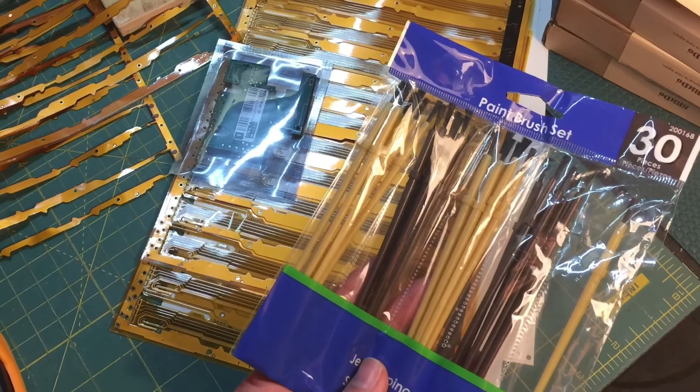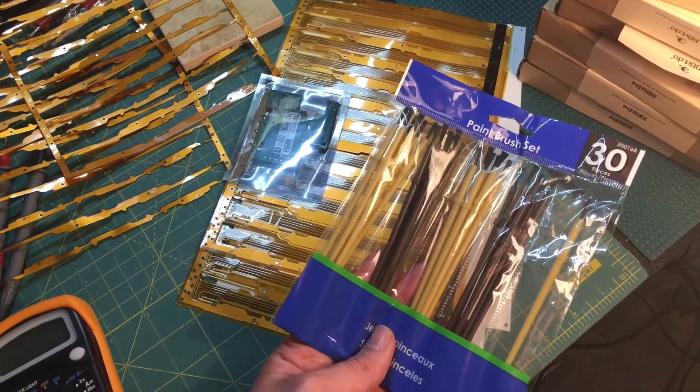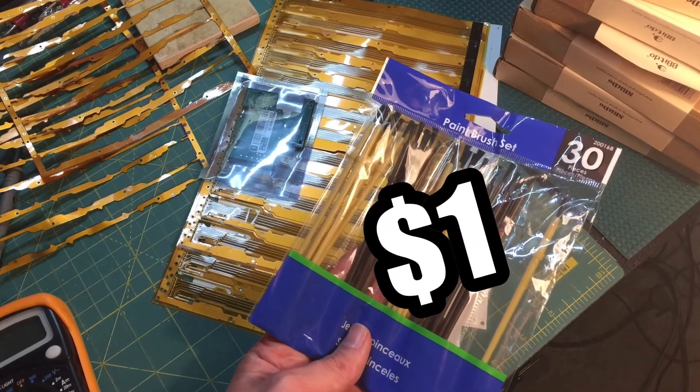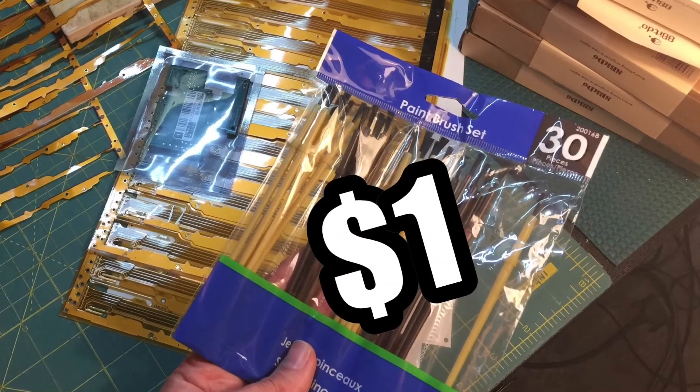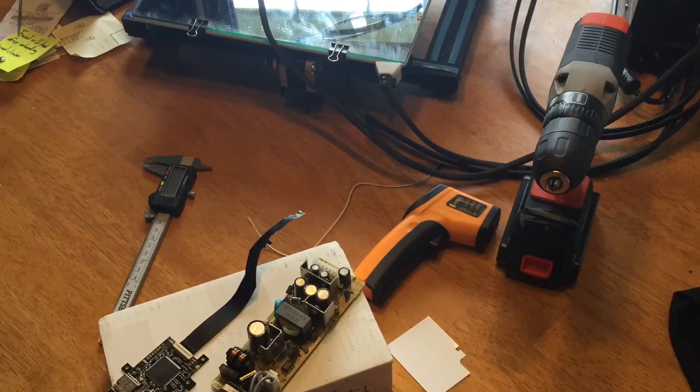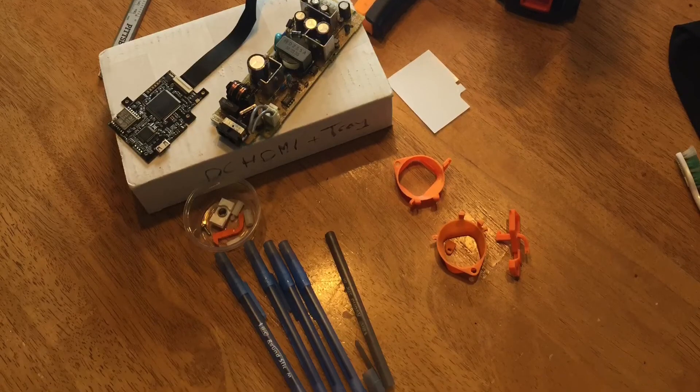If you don't have anything long and thin enough to stick all the way through, these were like 30 for a dollar at Hobby Lobby, so not going to break the bank on those. Once again, that was the Bic Round Stick Without Ink pen.